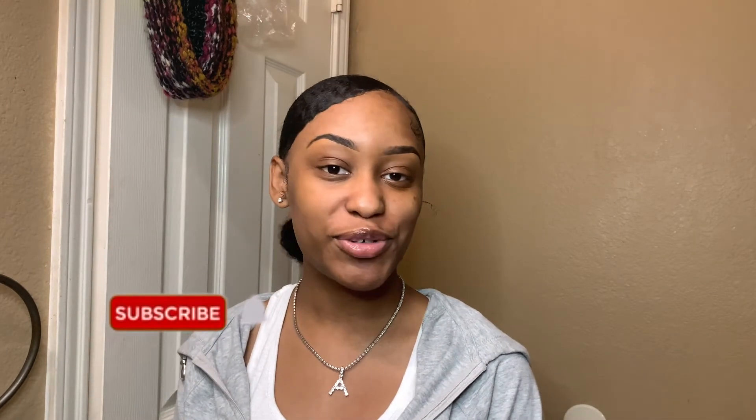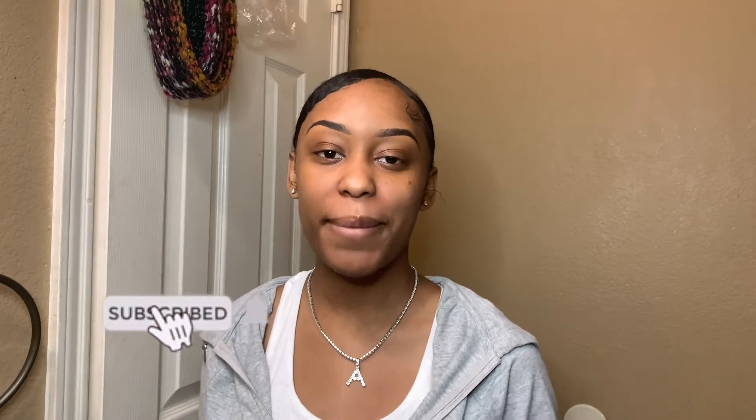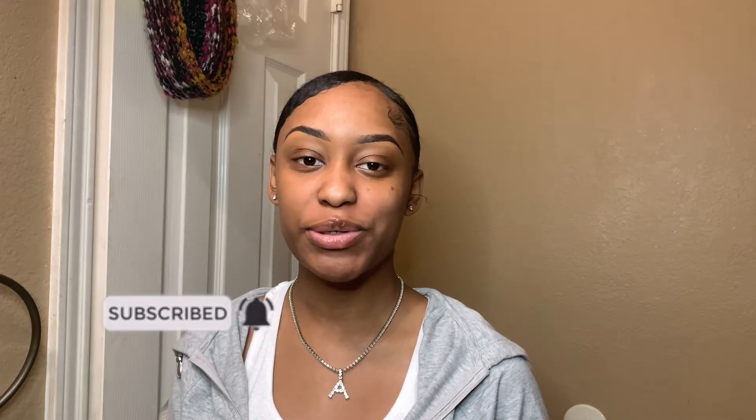Hey y'all, it's your girl Ayanna Sabree, welcome back to my channel — and if you're new, welcome! Today I'm gonna be doing a little makeup tutorial on my go-to look. If you know me, you know I do not wear makeup that much at all. Literally all I wear is lashes and maybe a little something on my eyebrows, but I won't necessarily conceal them.